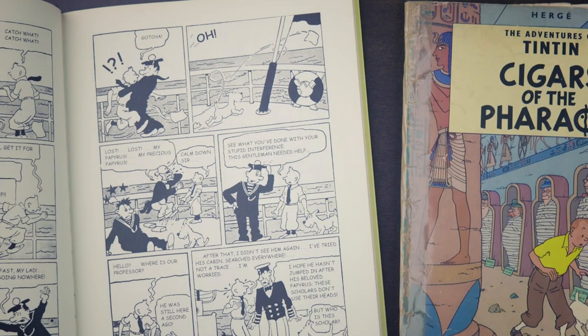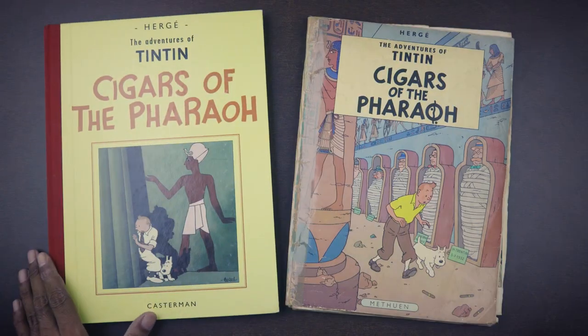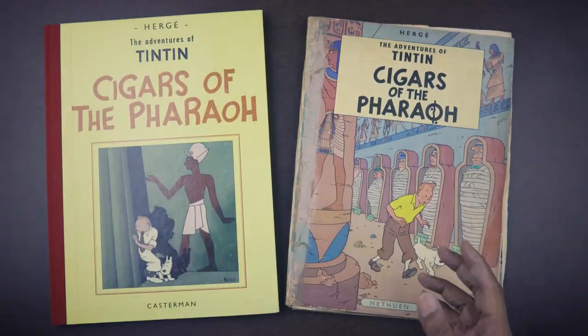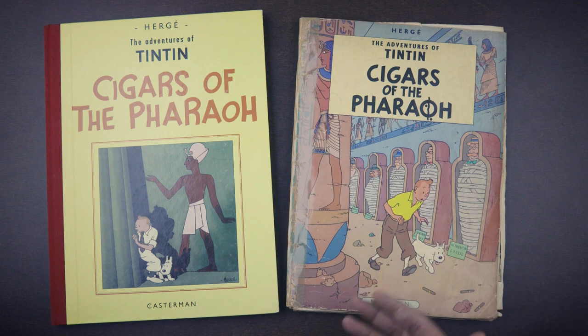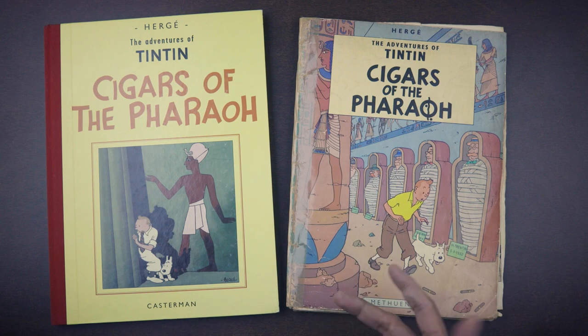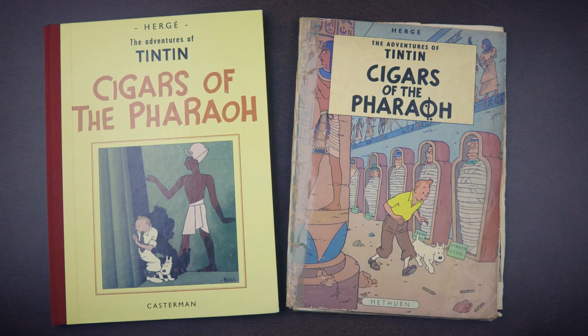Looking at both the original 1933-1934 version in the black and white facsimile edition published by Casterman, as well as the colored and redrawn version that most of us are probably more familiar with. I've done a couple of these comparisons before that were very popular — I've looked at The Black Island and Tintin in America — and I'll make a little mini playlist of these facsimile edition comparisons because I plan to do a few more.